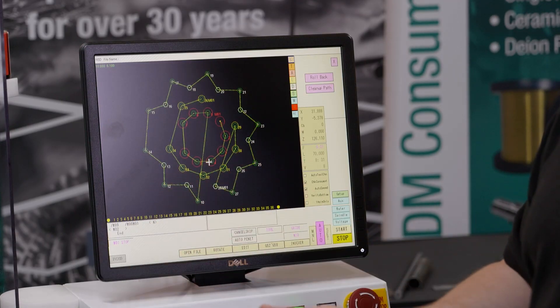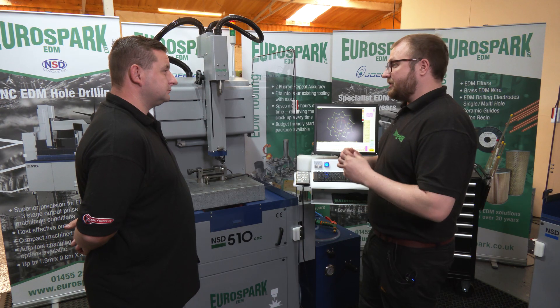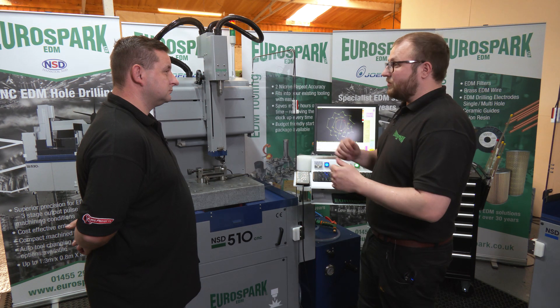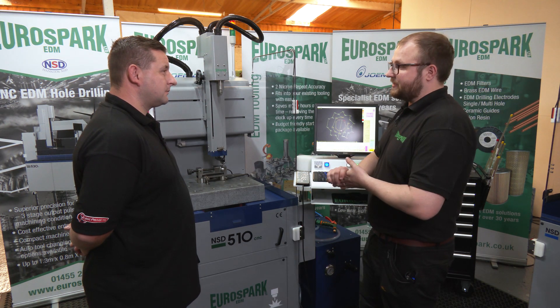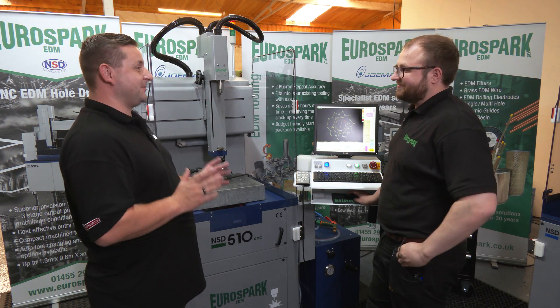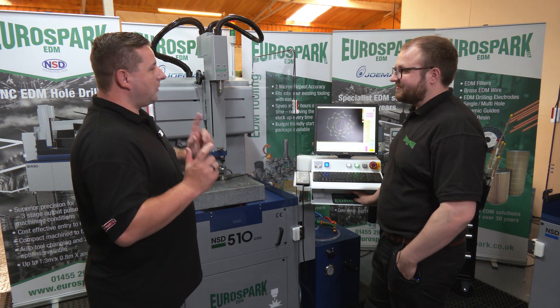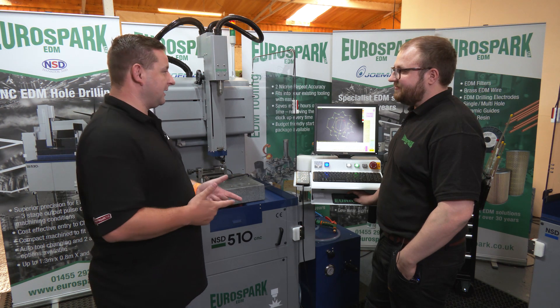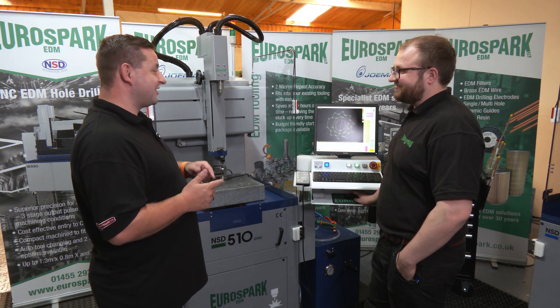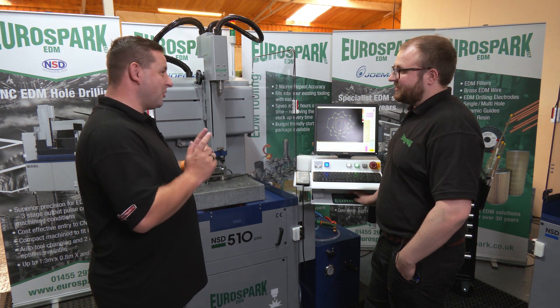And even on the compact machine, even though it doesn't have a tool changer, you can still set this data up and then it will prompt fully and let you do that manual tool change or guide change automatically. So programming this machine is extremely simple and extremely quick. But one of the things some people at home might be thinking is, what happens if you change the electrode? How quick is it to change the machining data, not just the programme?